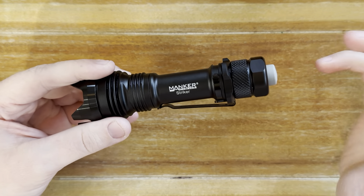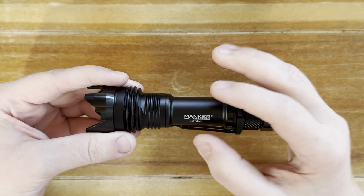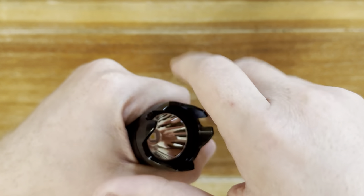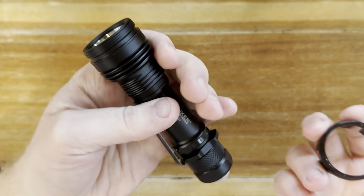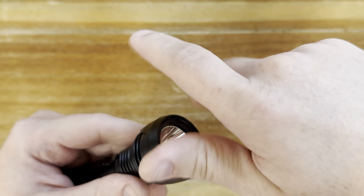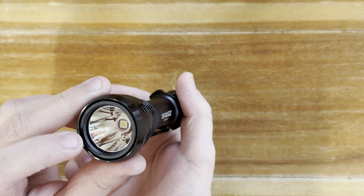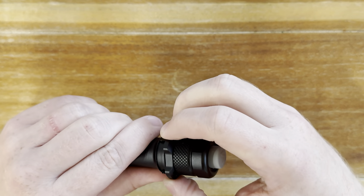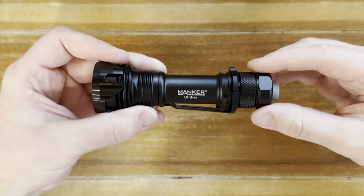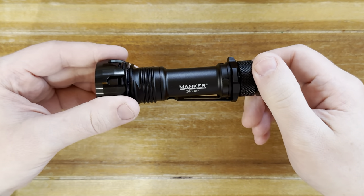Another cool thing about this light, again speaking about EDC, is that you can kind of transform it at night if you don't need all the craziness of the tactical stuff. You can take this bezel off yourself. You can either carry it bezel-less for a really slim profile, or keep the bezel with you in case you'd need it. You can simply go like this and still have some protection if it drops to protect that glass. You can even remove this piece as well, giving you just a really slim, straightforward light. So again, it makes it fit even better into that EDC role.